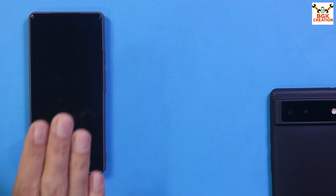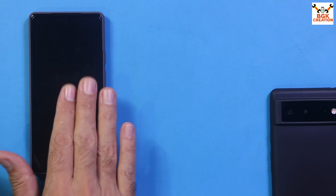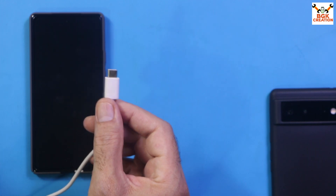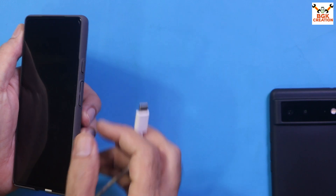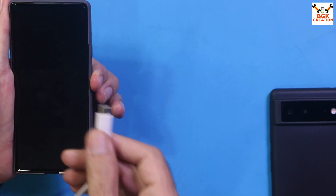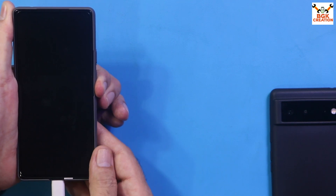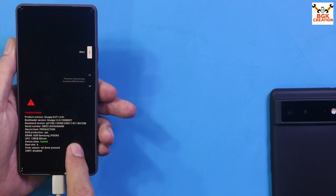The phone should be powered off. We need to boot it into bootloader mode. Check that the other end of the cable is connected to the computer. Press and hold the Volume Down key, then connect the cable to the phone. You will immediately see a bootloader screen — release the Volume Down key.